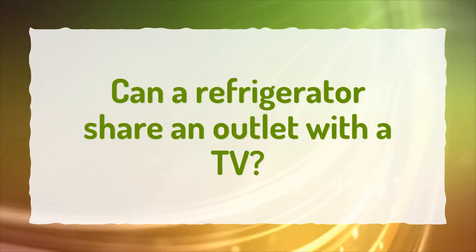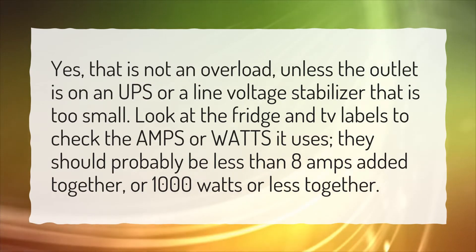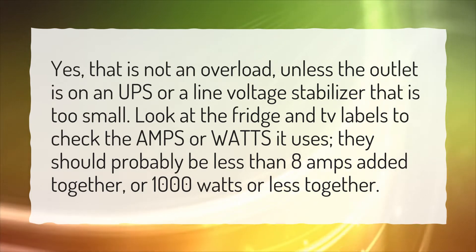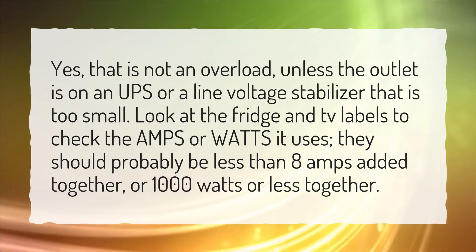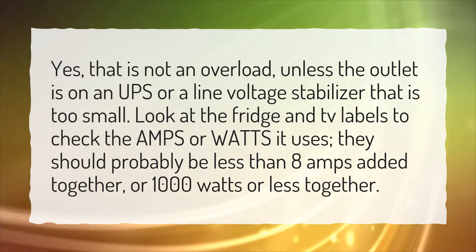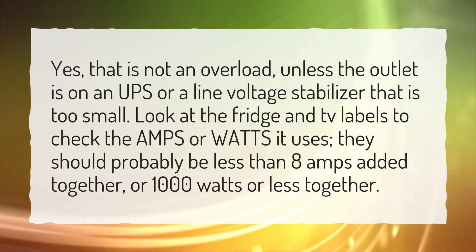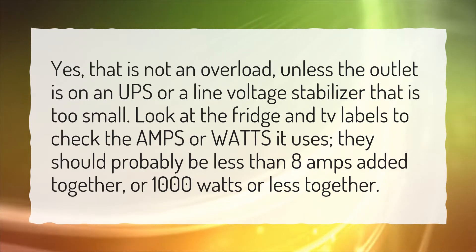Can a refrigerator share an outlet with a TV? Yes, that is not an overload, unless the outlet is on a UPS or a line voltage stabilizer that is too small. Look at the fridge and TV labels to check the amps or watts each uses. They should probably be less than 8 amps added together, or 1000 watts or less together.